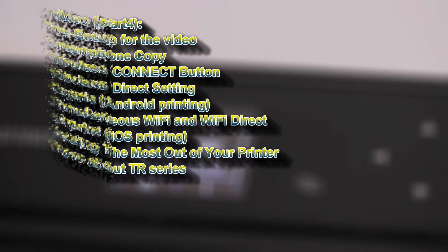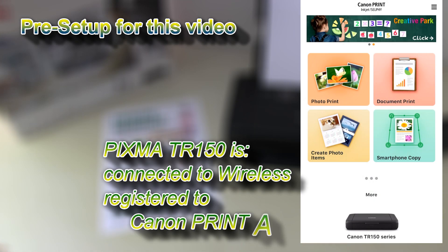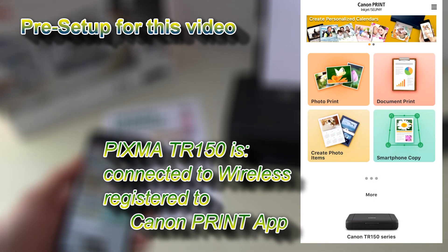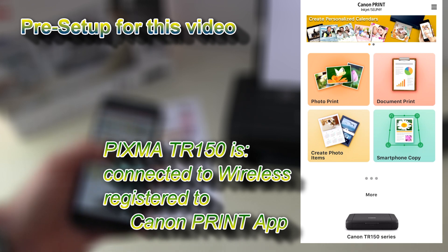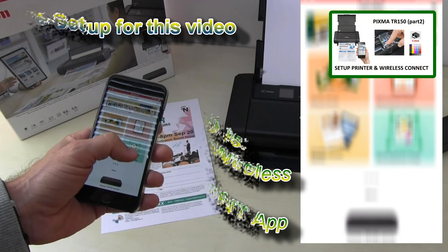My printer has already been connected to my Wi-Fi network and registered into the Canon Print Inkjet SELPHY app. You can find more videos about this printer by clicking the upper right corner of the screen.